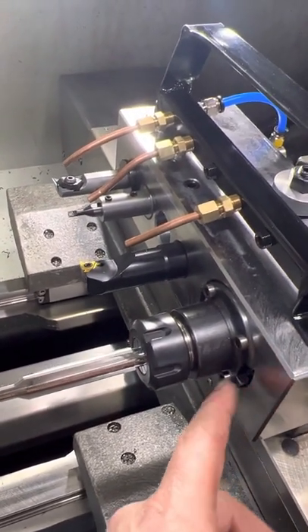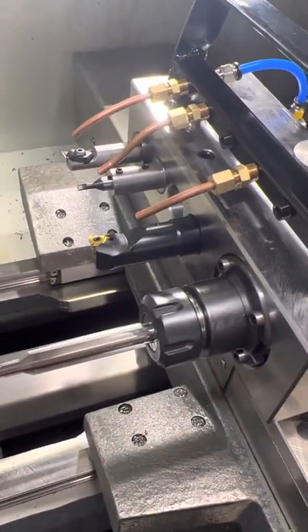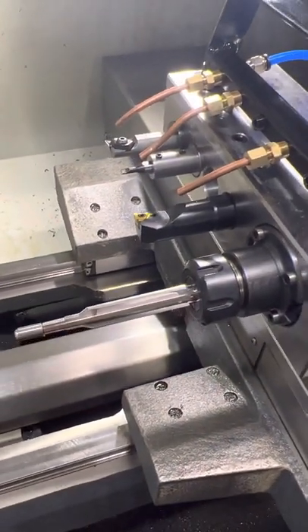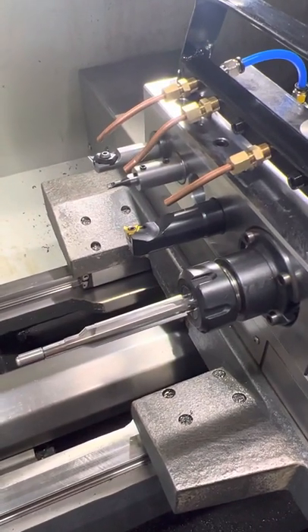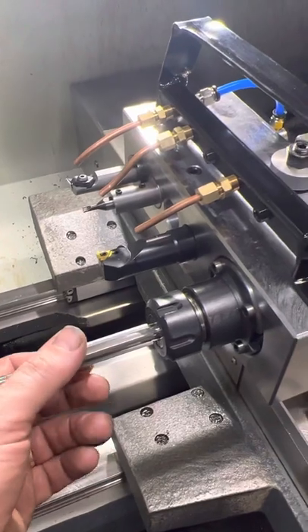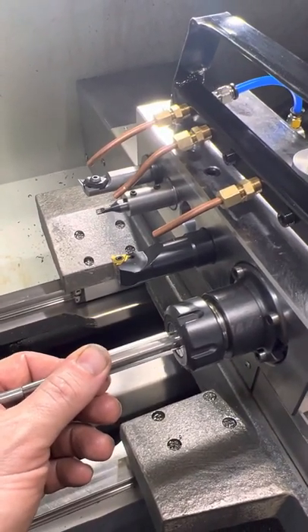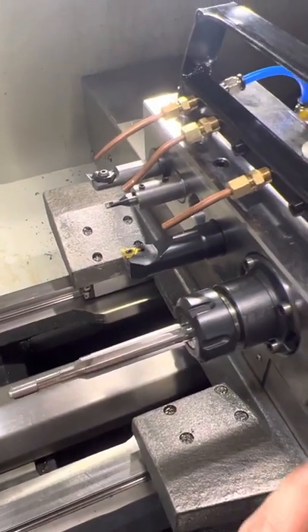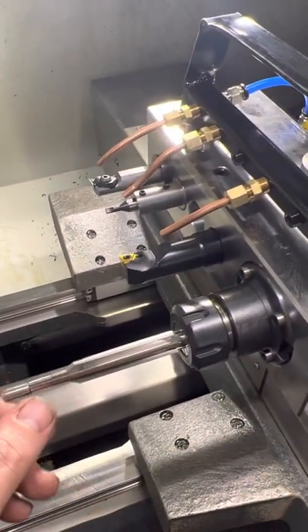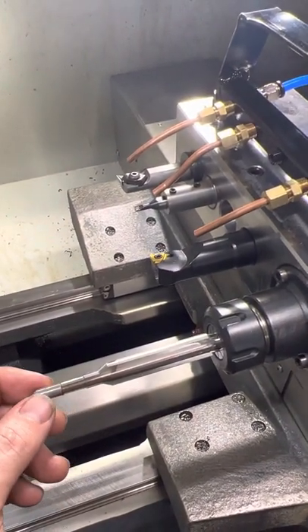This is our adjustable reamer holder. It pivots on a ball socket, making adjustments on these four bolts. It allows you to make adjustments for chucking error when clamping the reamer in the collet — you're going to get chucking error from reamer to reamer — and it allows you to make micro adjustments so the pilot can enter and exit the bore without deflecting.